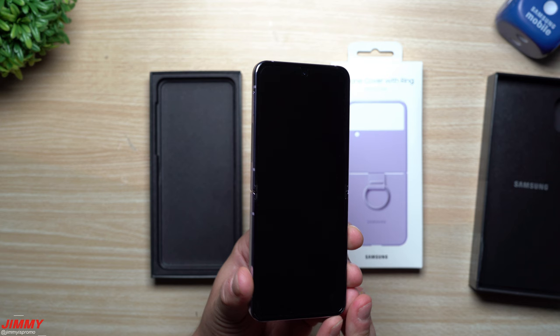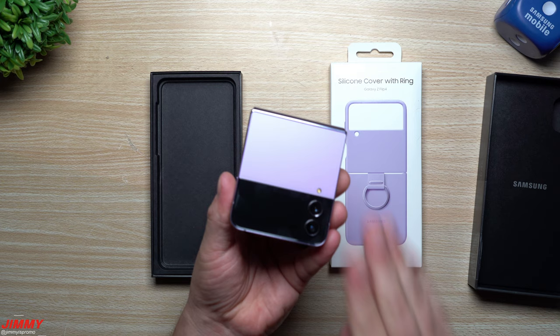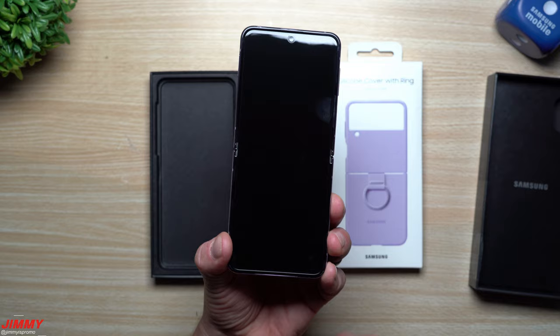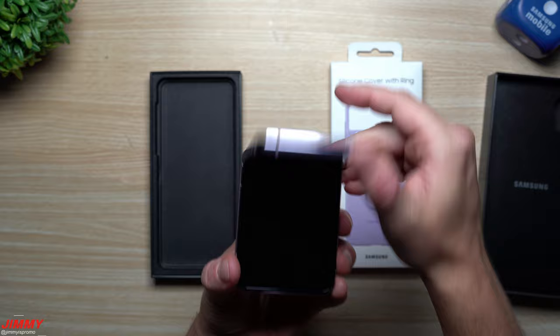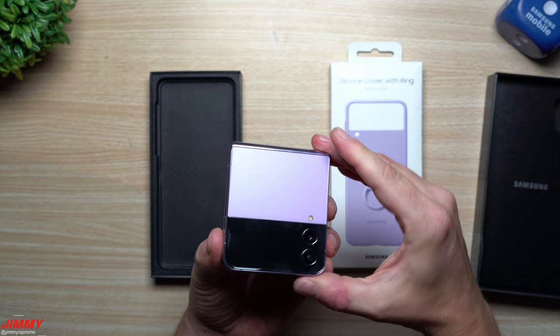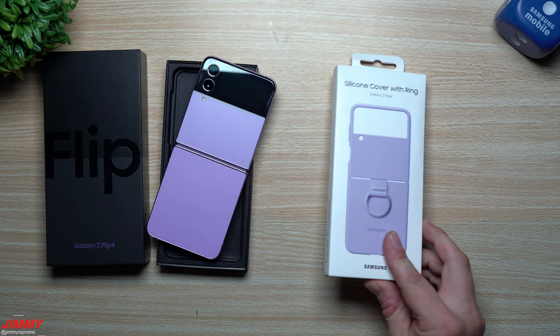A quick rundown of improvements from the Flip 3 to the Flip 4: improved camera sensors and better camera modules on the back; more widgets for the front cover screen for added functionality when the phone is shut; a larger battery — 3,700mAh instead of 3,300mAh; Samsung One UI 4.1.1 with Android 12, soon to be Android 13 with One UI 5.0; the upgraded Snapdragon processor; and a more reinforced hinge that feels better than the Flip 3.